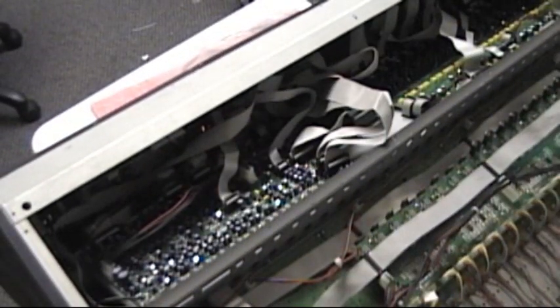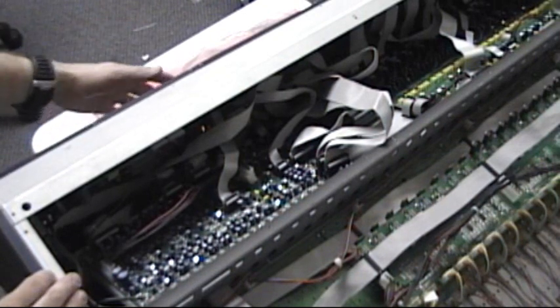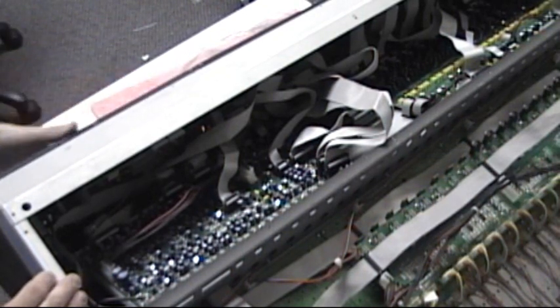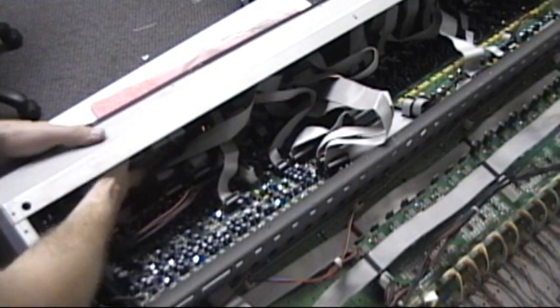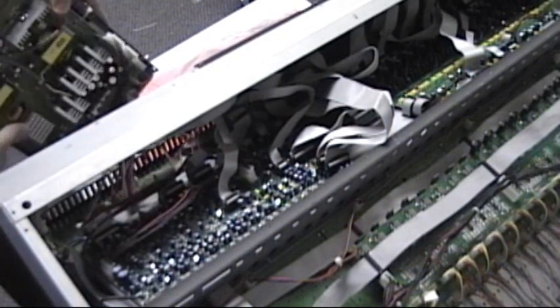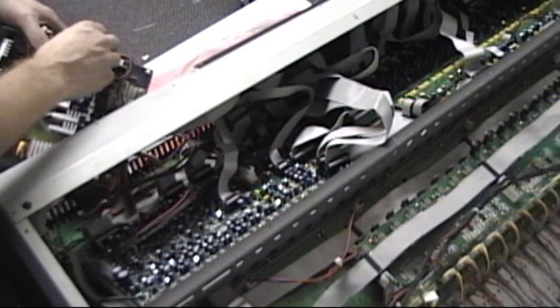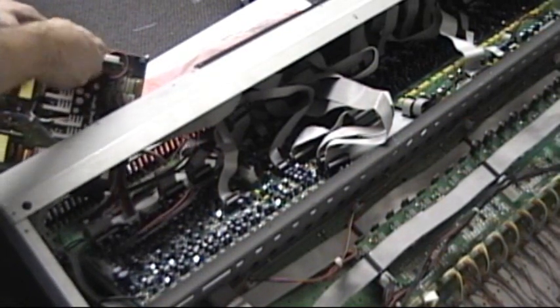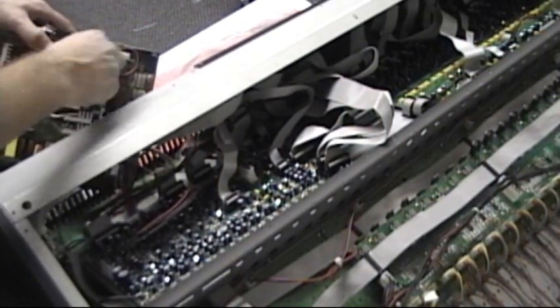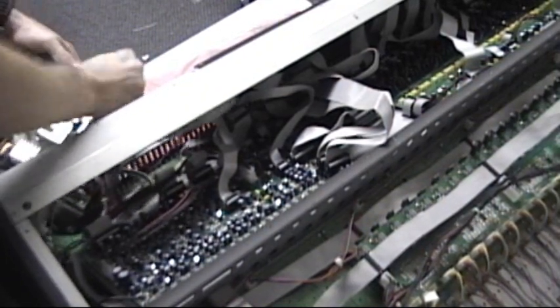We're going to start by removing the power supply, and we do that by removing a total of nine Phillips screws in the back panel. We're going to push the whole panel towards the back, and these connectors just snap off. We're going to remove all the connectors.